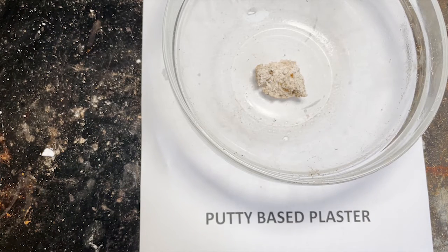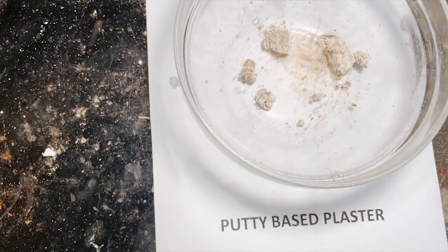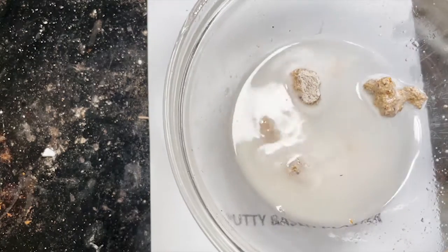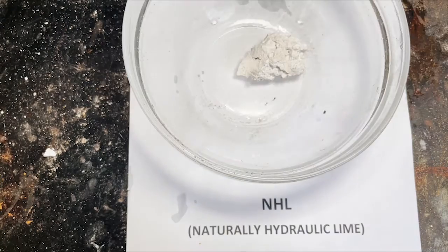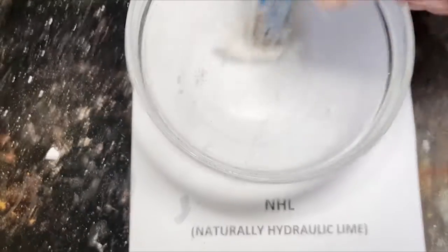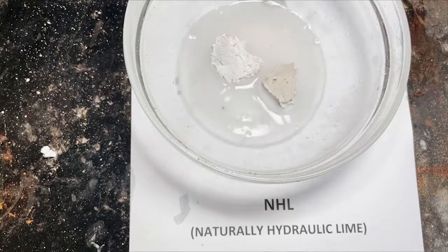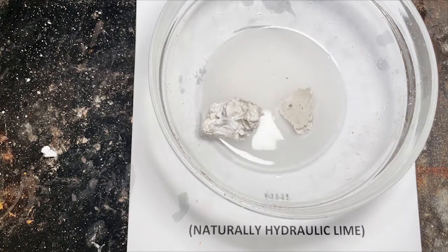The first sample we looked at was the pure lime putty. Well, this is a putty-based plaster made from the same mix, but we'll just see what this looks like. There we go — quite a violent reaction, but we knew that one was lime anyway. This one's NHL — often controversial, but this is just a piece of pure set-up NHL. And we'll see what this comes with. Still lots of fizzing, particularly as I didn't manage to break it up into very many pieces.